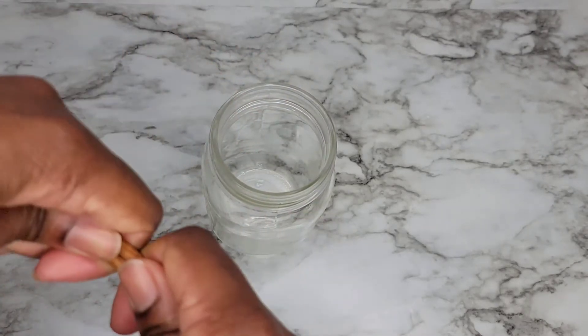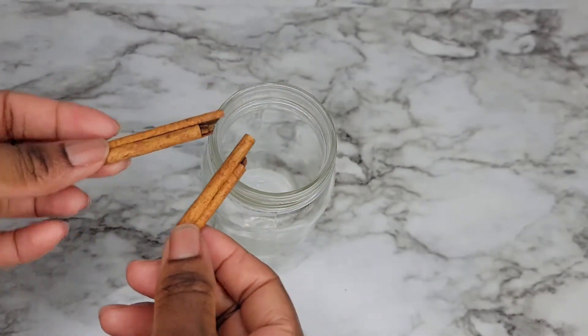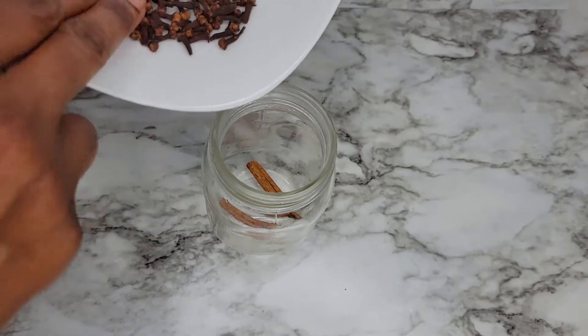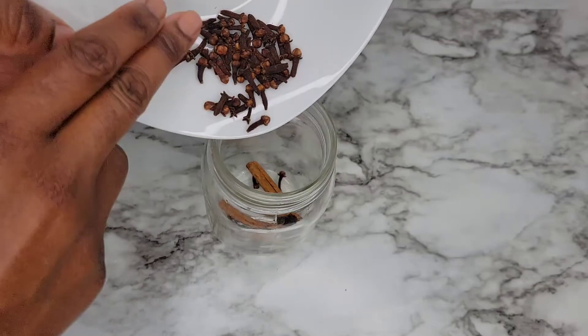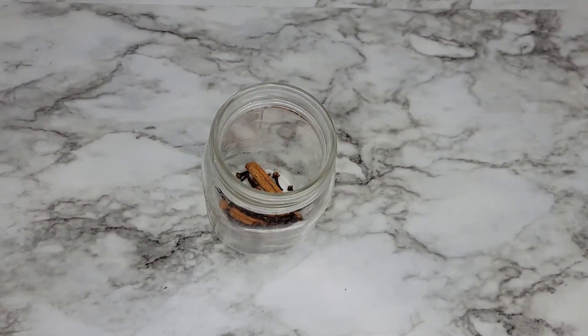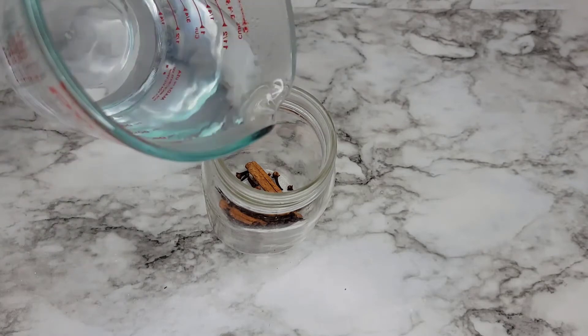I'm going to break the cinnamon and just throw it in, and then put the rest of the cloves inside. After that, the only thing I'm going to do is add some hot water to the ingredients.